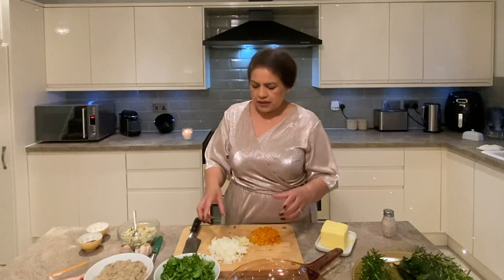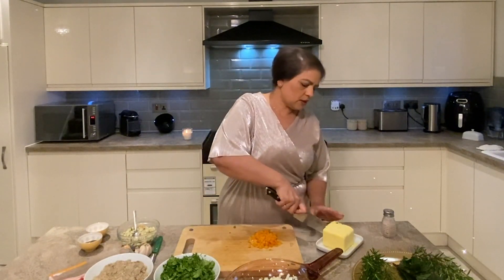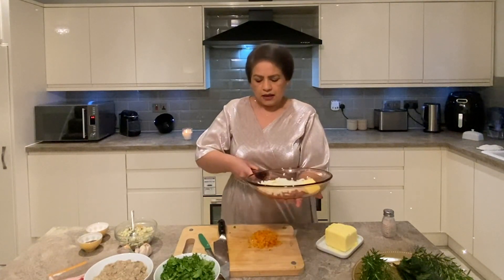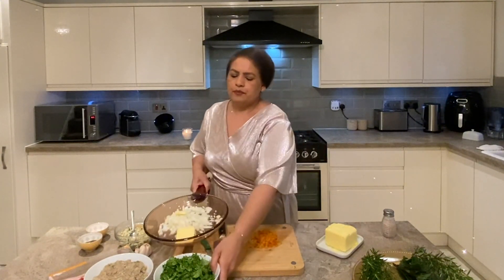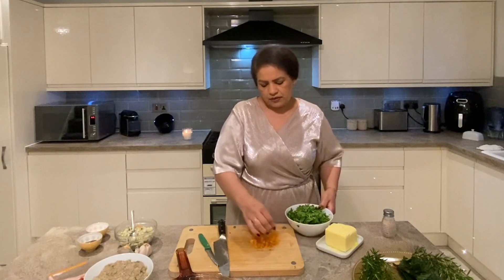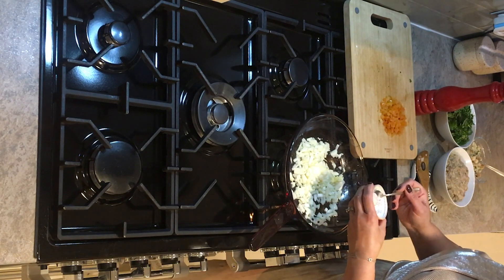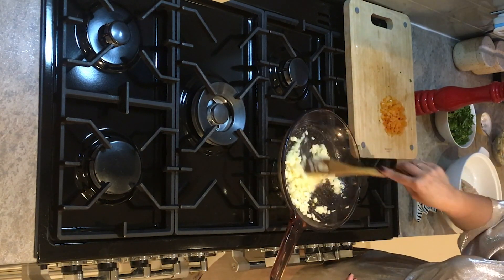To make the stuffing I'm going to fry one medium onion with two big cloves of garlic, sautéing with butter. Everything I show you for Christmas is going to be loaded with calories — cream, butter, all sorts of things. We're going to sauté these until they're soft, then add some freshly ground black pepper and salt. Then we mix in two bags of washed and diced watercress, 80 grams of dried apricot, and some bread crumbs we'll mix in with the sausage meat.